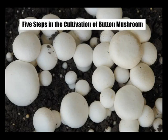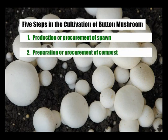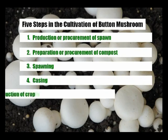There are five steps in the cultivation technology of button mushroom: production or procurement of spawn, preparation or procurement of compost, spawning, casing, and production of crop.